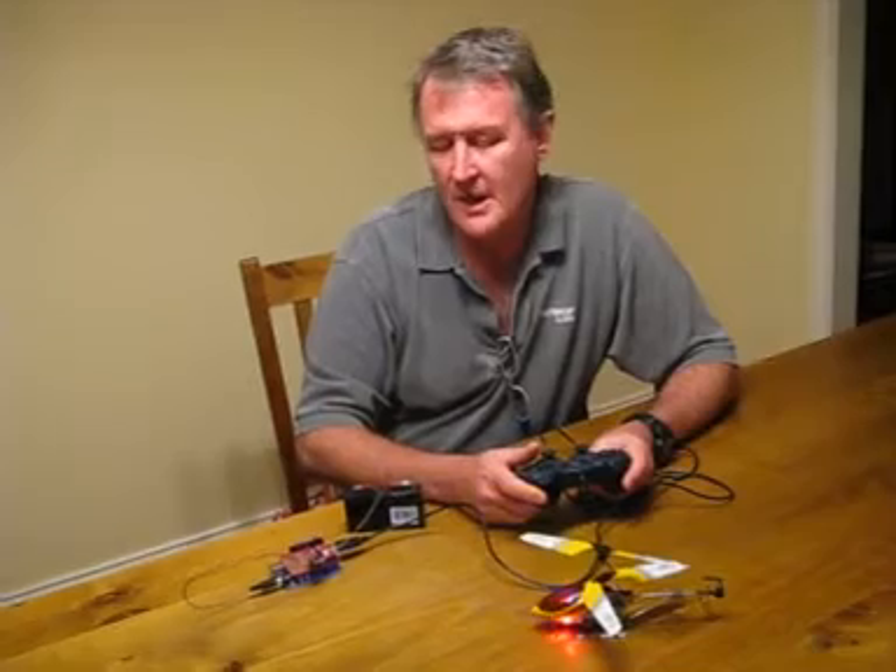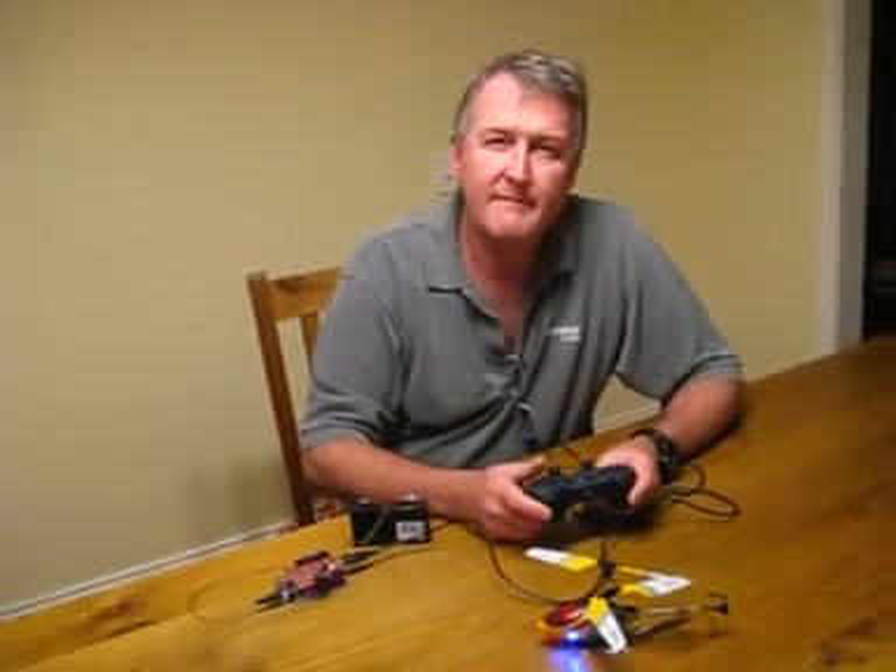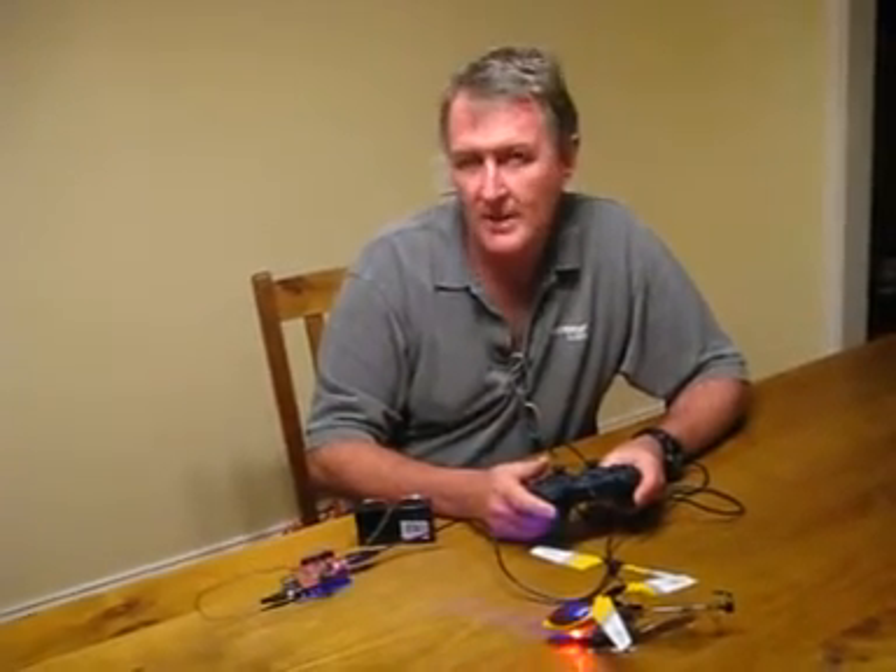This video shows how you can use an Arduino and a gamepad controller to control an infrared remote control helicopter.